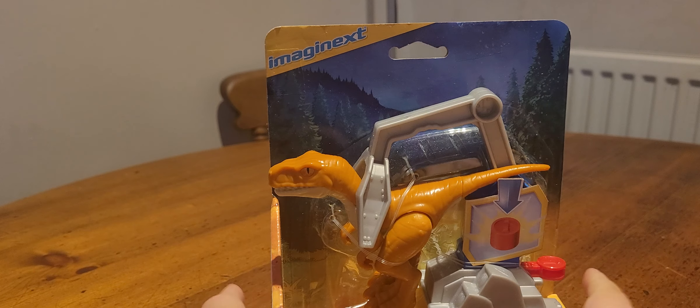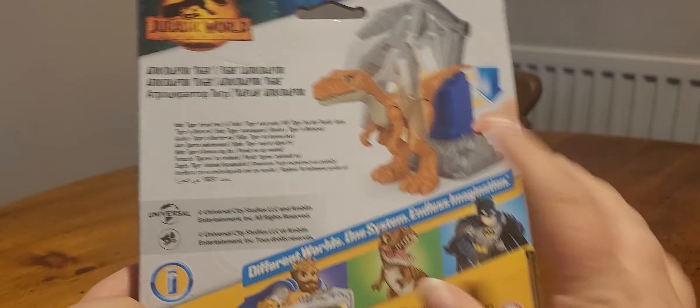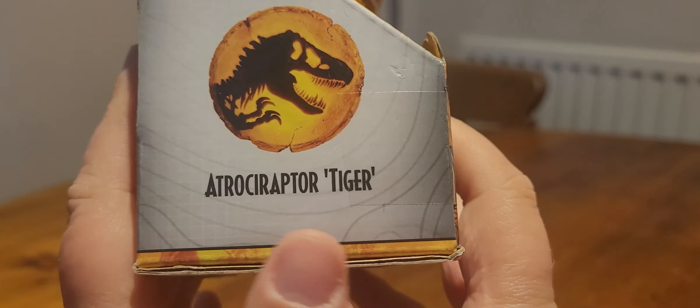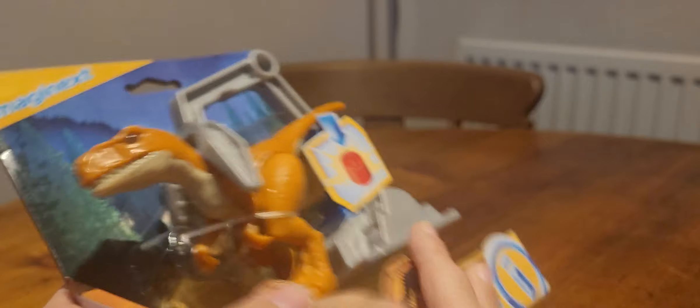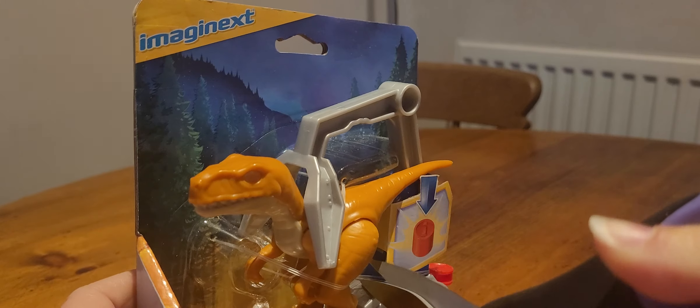The Atrociraptor is next — exactly the same packaging but with a different picture. This is specifically Atrociraptor Tiger. Why doesn't it have tiger stripes then? Because that's the whole idea behind Tiger — it has stripes.